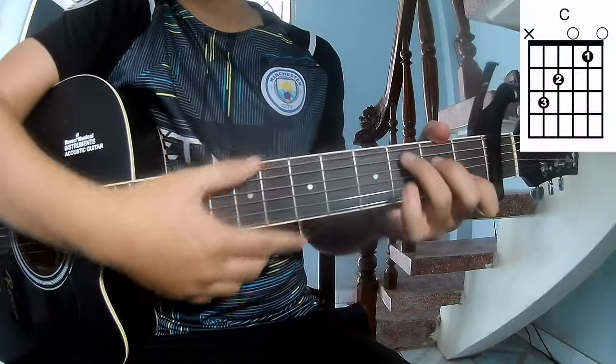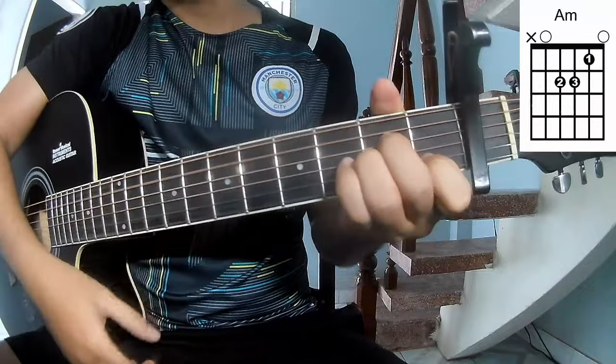The chords of this song are C, G, Am, F.